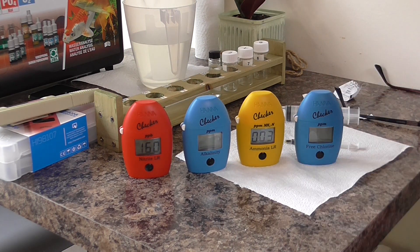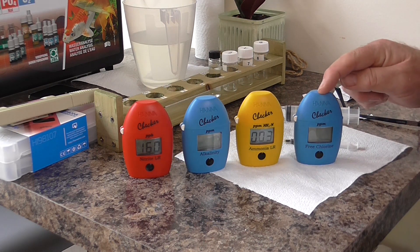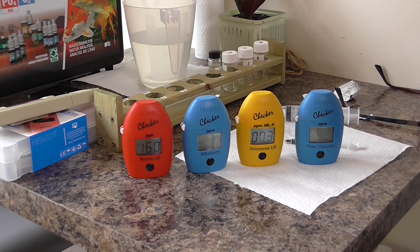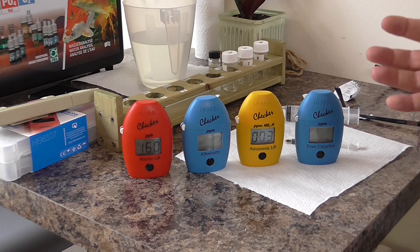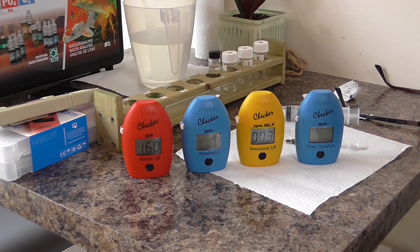So that's the four test kits — nitrite, KH/alkalinity, ammonia, and chlorine. It's so much easier when you actually get a physical number to work with rather than a colour you've got to try and match. These kits each cost around £70, and you have to buy reagents separately — 25 per pack at around £20, so roughly £1 per test. It's not cheap, but you are getting numerical results which are much easier to understand.